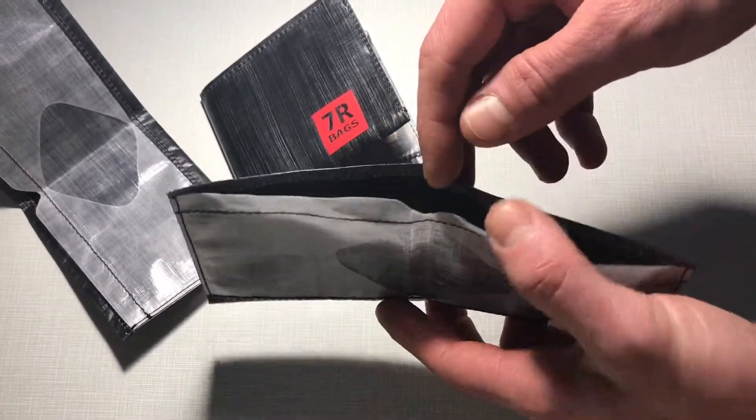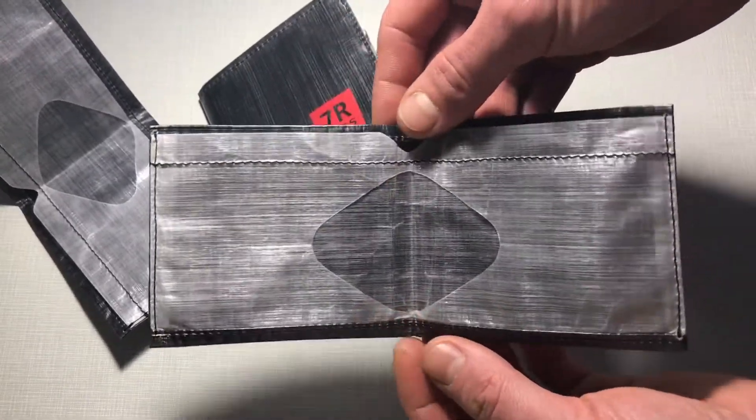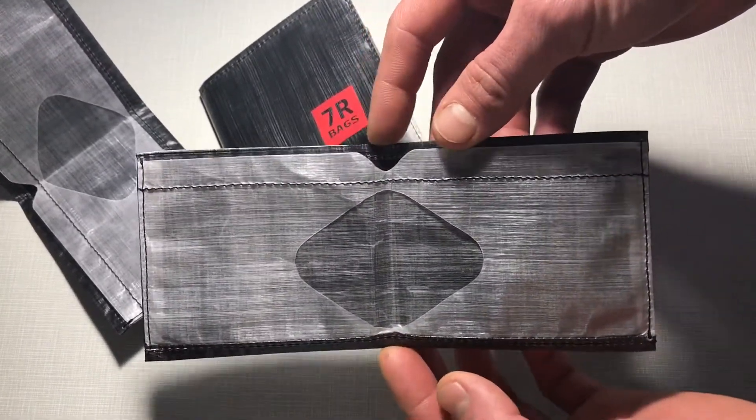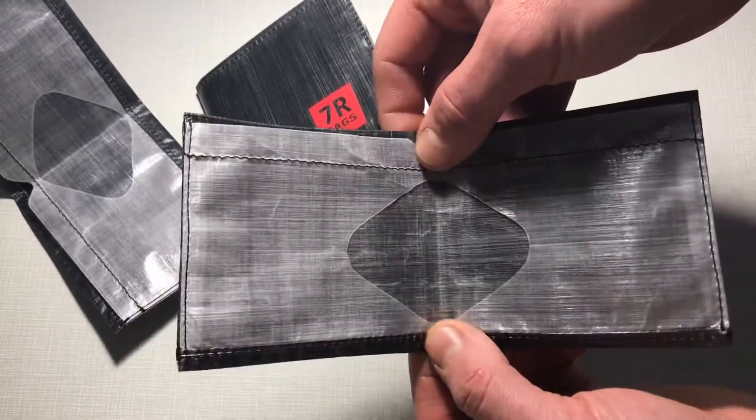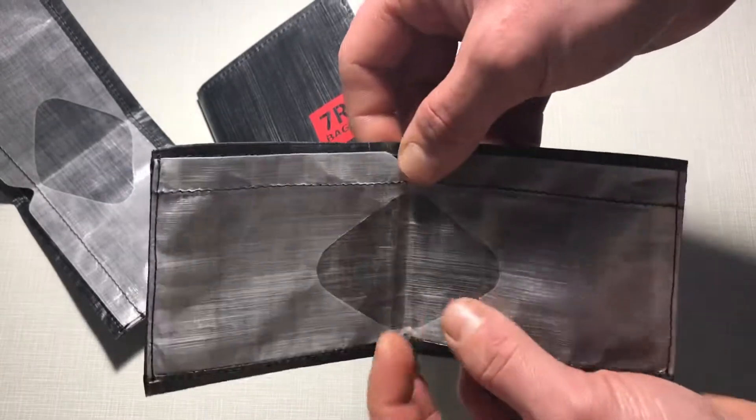There is one volume for your cash and two rooms for your credit card and plastic card. I guess it will fit even for 10 plastic cards and for huge banknotes like 500 euro.